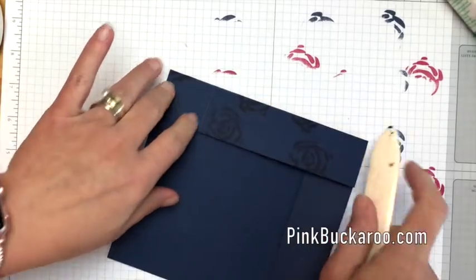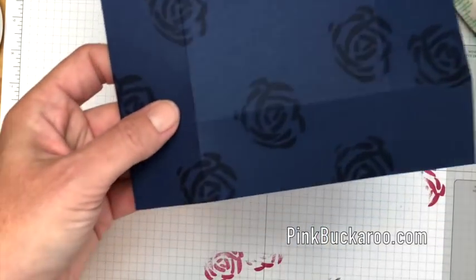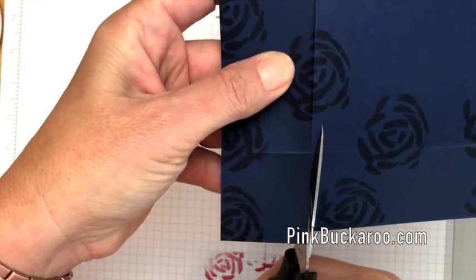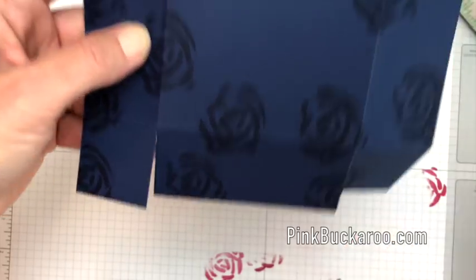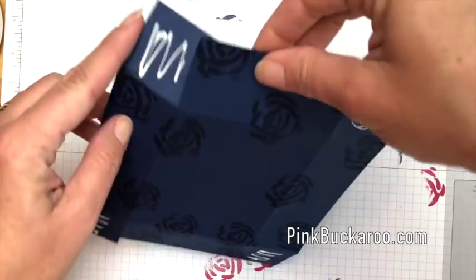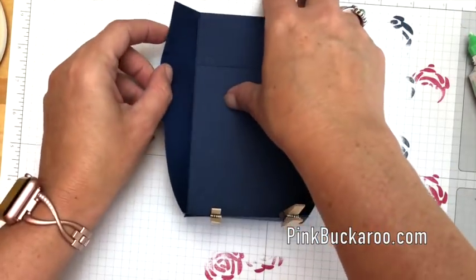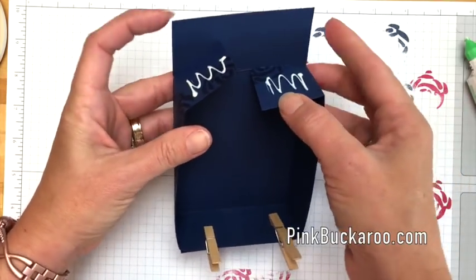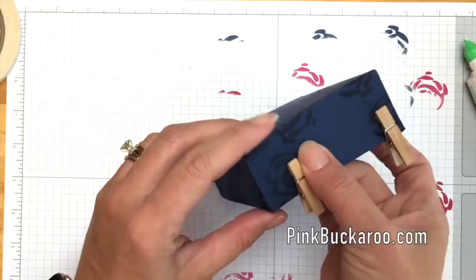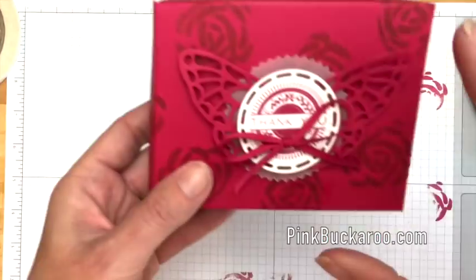There's our lid. Now we're going to do the bottom exactly the same — burnish all those score lines, cut with scissors, and apply Tombow. Four more clips, and hopefully by the time we're done making our little decoration for the top it will be all dry. Here in South Texas, especially in the summer, the humidity is just crazy high, so I've really had to think carefully about my adhesives.